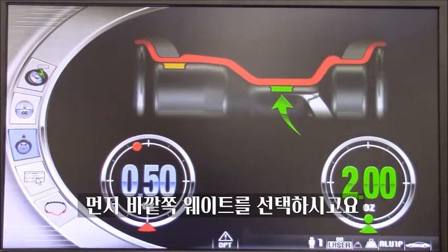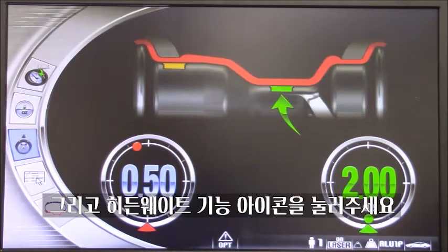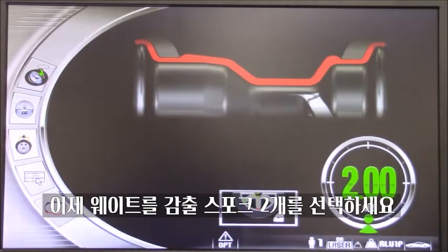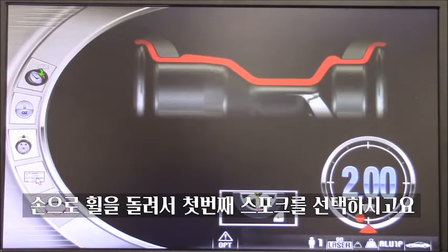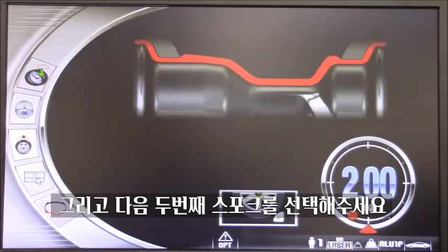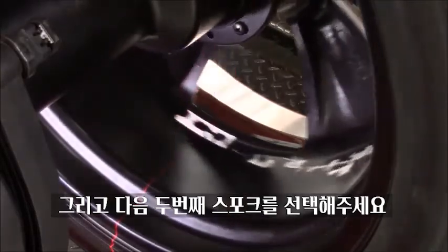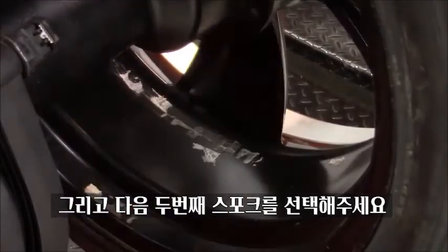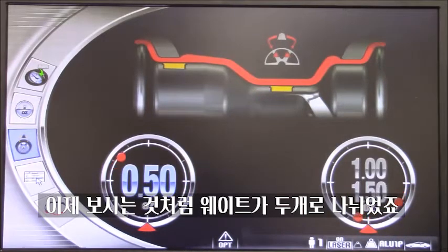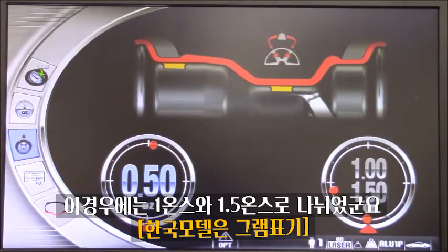First of all, you will need to select the external balance, like in this case. After that, we select that icon. As you can see, we enter a dedicated program. At this point, I will have to select the two spokes where I am going to hide the weight behind. So I will manually move the machine into position and select the first spoke. After that, I will move to the next spoke. As you can see, my external weight is now split behind two spokes — in this case, one ounce and one ounce and a half. Two different targets in two different positions.